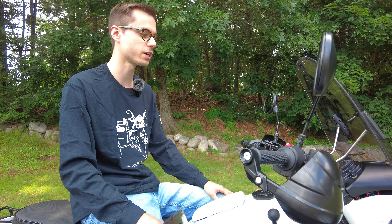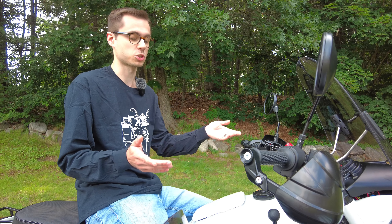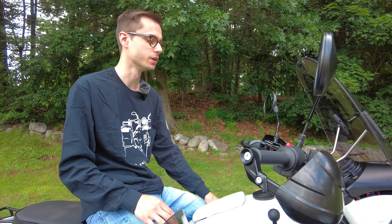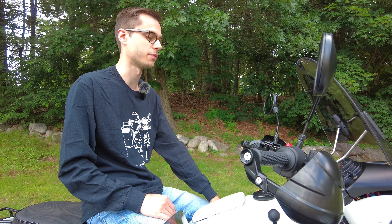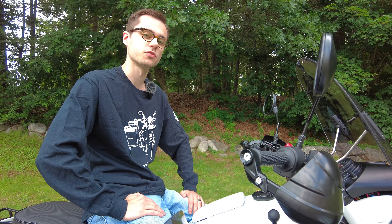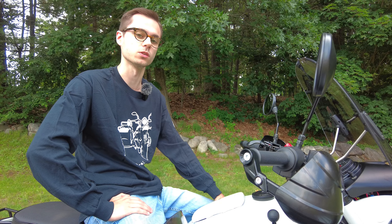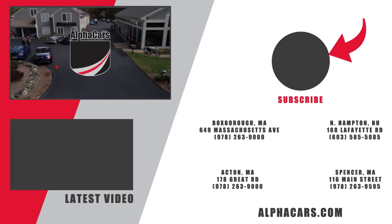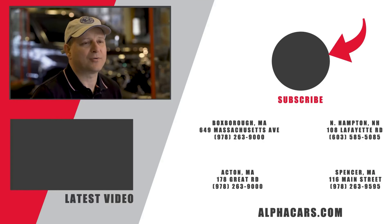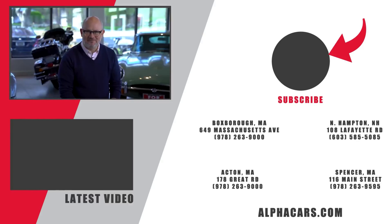Thank you for watching this video. If you're interested in having a Ural like this built up for you, these are all special order bikes, so just give us a call or send us an email — we'd be happy to talk with you and figure out what Ural you want to start with and exactly what accessories you want on it. This has been Ian reporting from our Boxborough location. Please leave a like and subscribe so you don't miss the latest and greatest motoring content like this Ural. We'll see you next time.